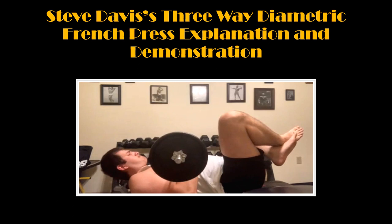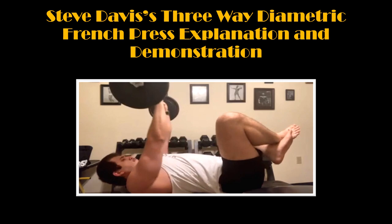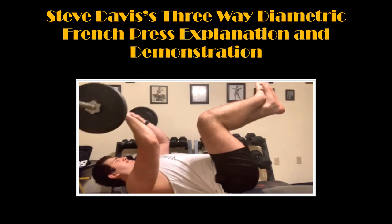Finally, on the last portion, I am trying my best to keep these reps as slow and controlled as possible. But as you can see, I am really quite fatigued by this point. Still, I am trying my hardest to keep my reps as tight as possible. Clearly, this exercise was incredibly grueling. Although it was challenging, it was also very rewarding for me.